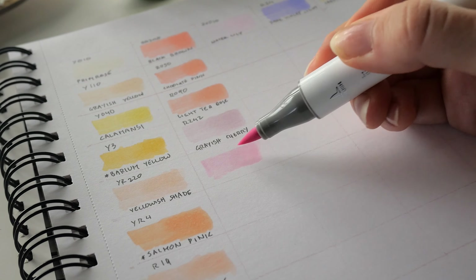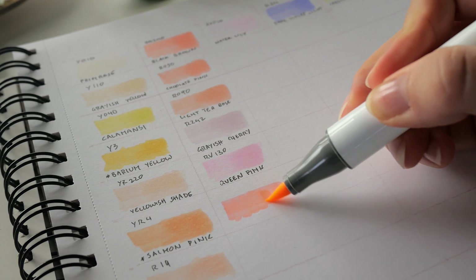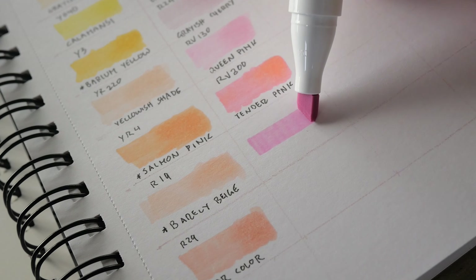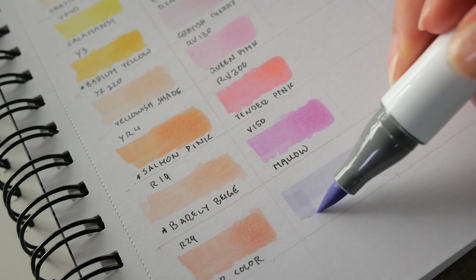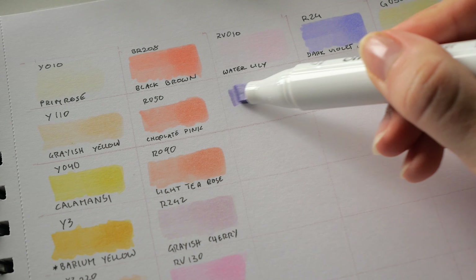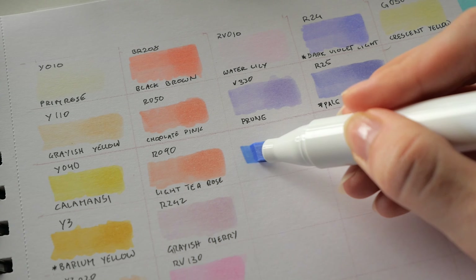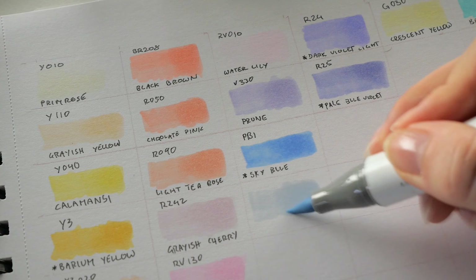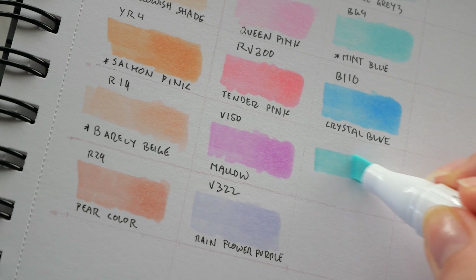While some shades look similar in the online color samples, there are actually no duplicate shades in these two sets except for the colorless blender. On the other hand, there are a couple of duplicates with the skin tone set, which is the set I'm most curious about getting as an addition. Primrose, barely beige, and pear color are the duplicates I could spot.